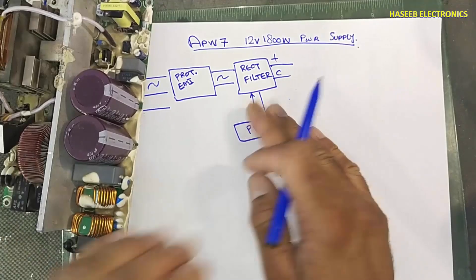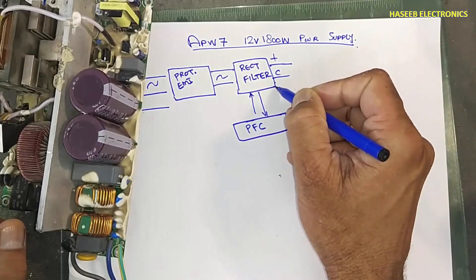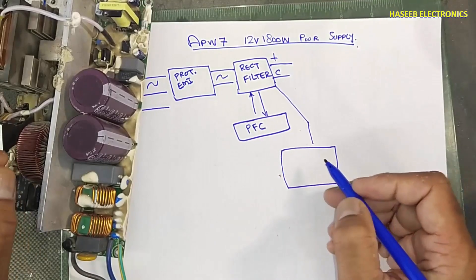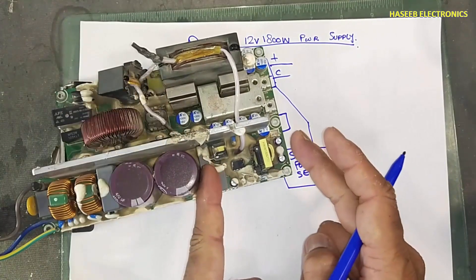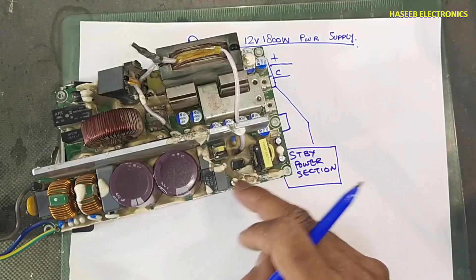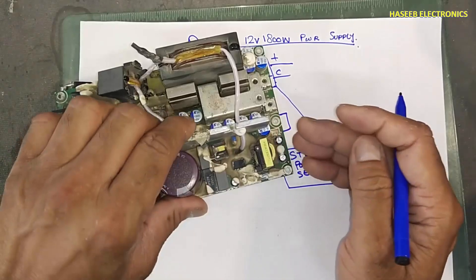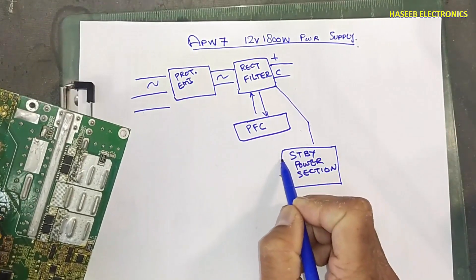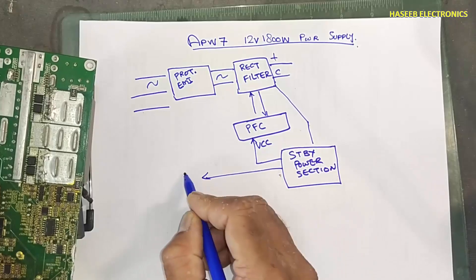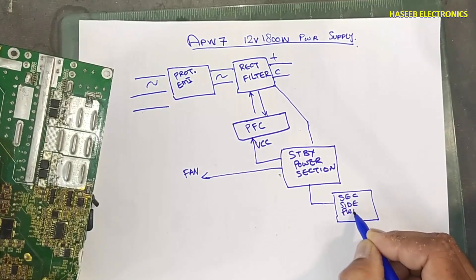Rectified DC voltage will reach here from the DC line. There is a standby power section — this portion contains a transformer, IC and its related components, optocoupler, and power rectifiers. It is a standalone power supply. It will turn on and provide VCC to this IC. Then this power supply will turn on the fan.